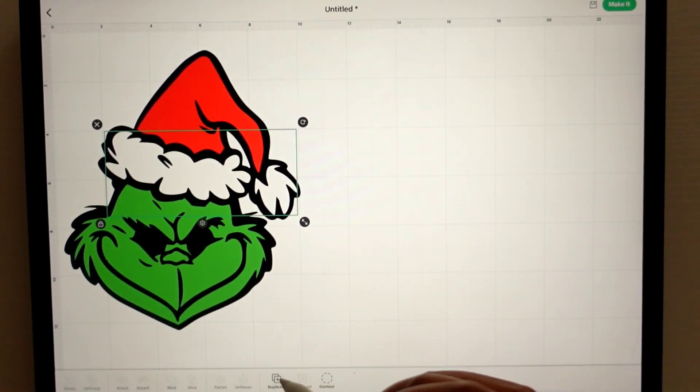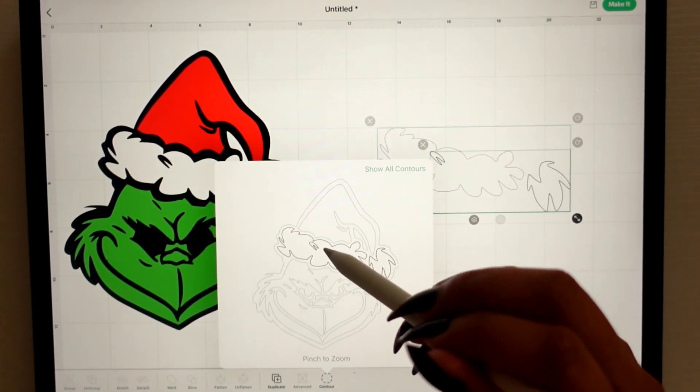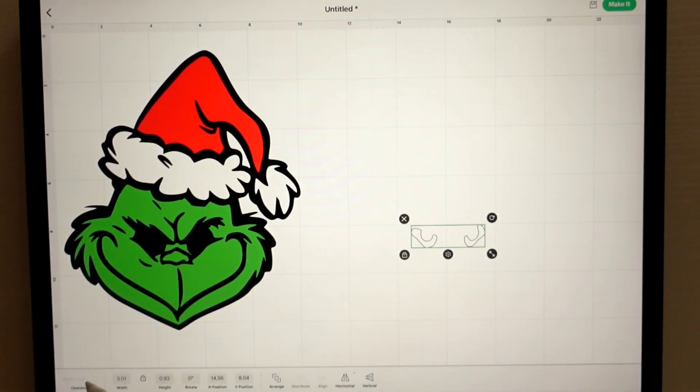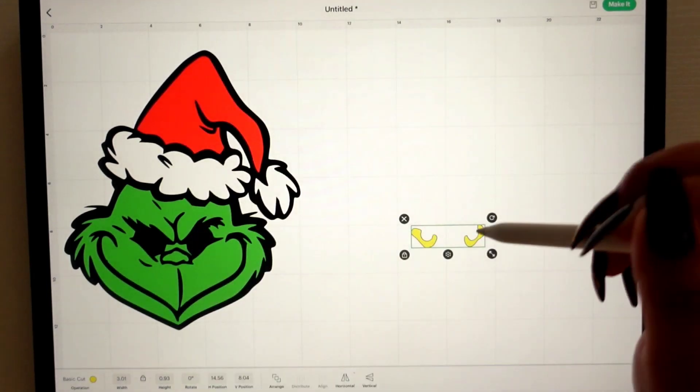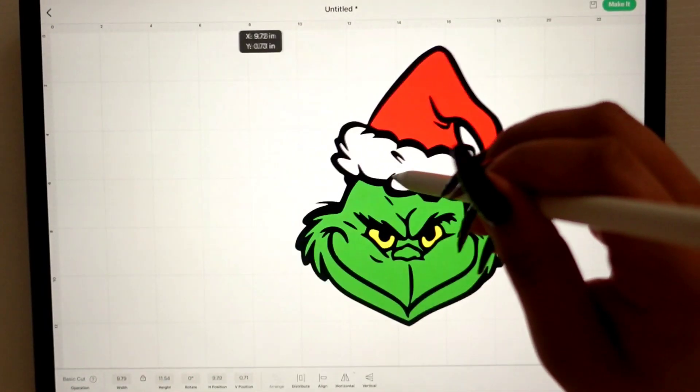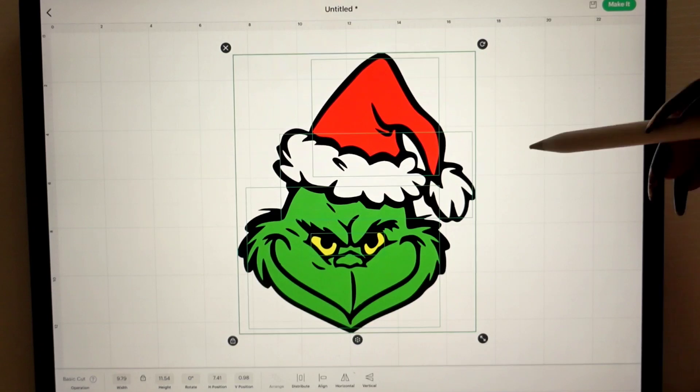Now we're going to duplicate again, contour, and the final part are the eyes. And there you have it — you can see how easy that was. It only took about five minutes, and that's because I'm recording and explaining as I go, but it's very easy to do. If you guys have any questions or have any requests on the type of videos you want to see, please let me know down in the comments below. If you like this video, please remember to like, comment, subscribe, and share. Also head over to my Instagram and TikTok for more pictures and videos of my work — thank you so much.